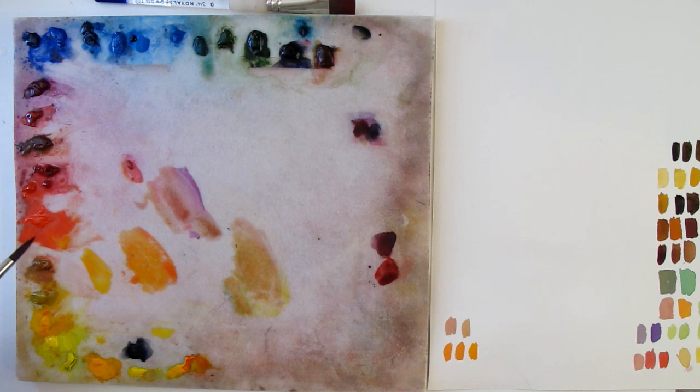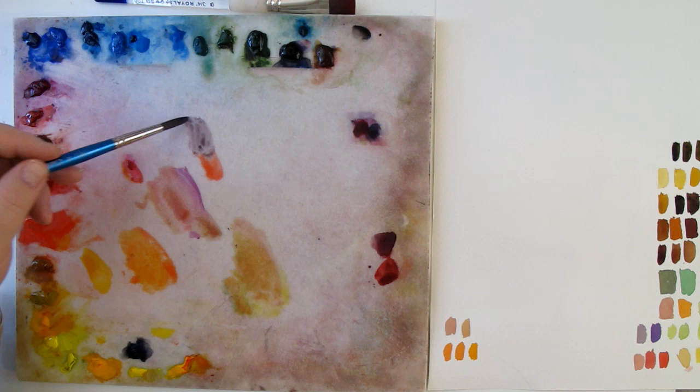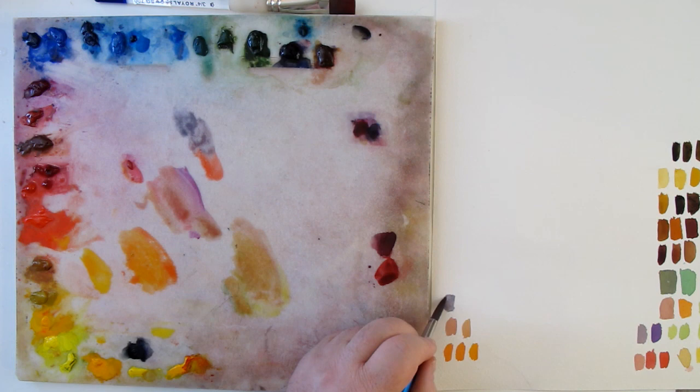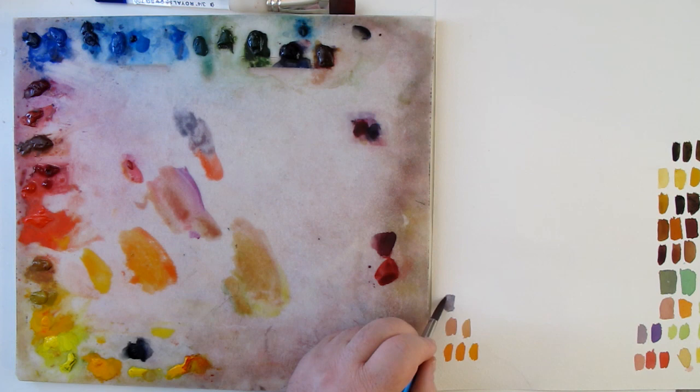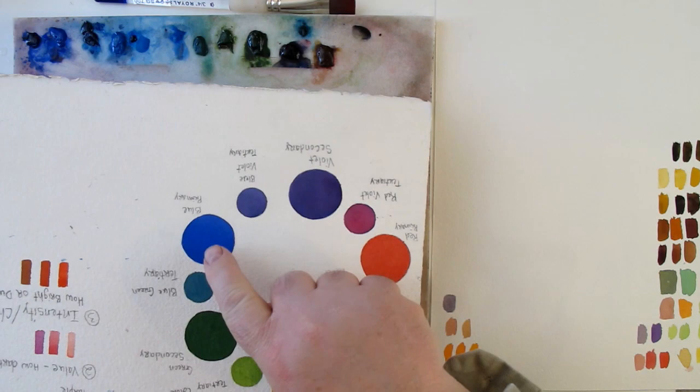Now if we're going to mix purple, let's show you what happens if we get far apart. Let's say we just used red and blue — red and blue make purple, right? So I should get a nice purple. And this is what we get: not so nice a purple. That's a purple, but it's a purple-gray. The reason it's a purple-gray is because this red is orange on the color wheel, and this blue is green. They're almost directly across from one another — almost complete complements — so you're going to get this dull gray color.